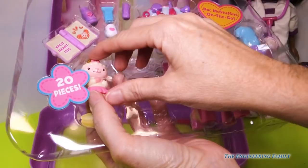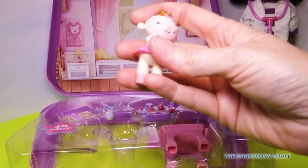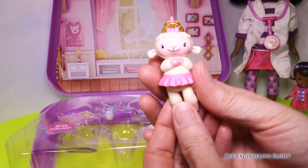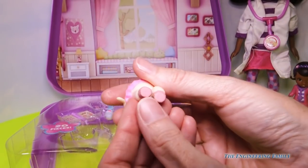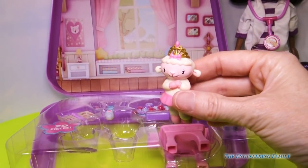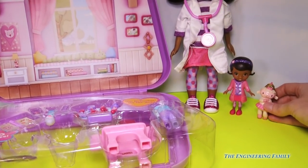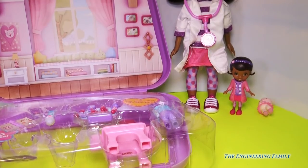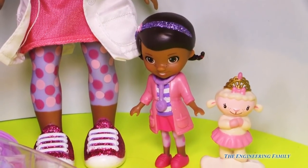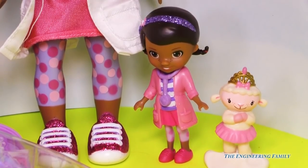Since this is a doctor bag on the go for Lambie, let's get Lambie out of here. I love the packaging because everything just kind of snaps right out. We have Lambie here with her beautiful tiara and her ballerina dress, and looking at her toesies right now, I don't think she's gonna stand by herself. Let's see if she can stand next to Doc. Oh, she doesn't stand on her own. She's standing now with a little Play-Doh right there. She's ready, good to go, and ready to be played with.